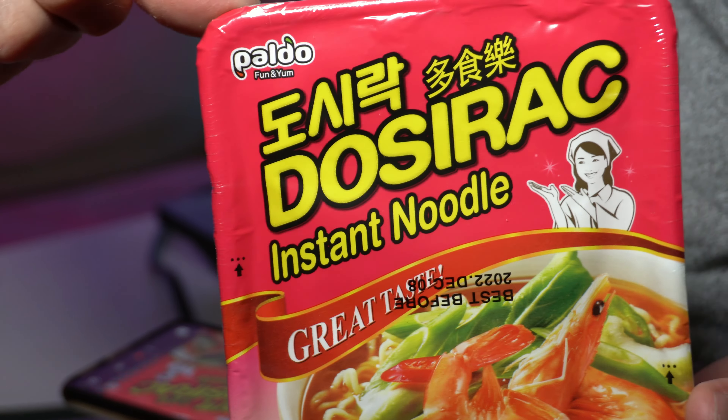The front of the container is pretty eye-catching. It just states the company name at the top, Poldo, and then Dosserack Instant Noodle. It's got like a housewife on there, or like some girl wearing a handkerchief, and she's got like some sort of sparkles, or like stars or magic going on around her shoulders and above her hands — she's like casting a spell or something.